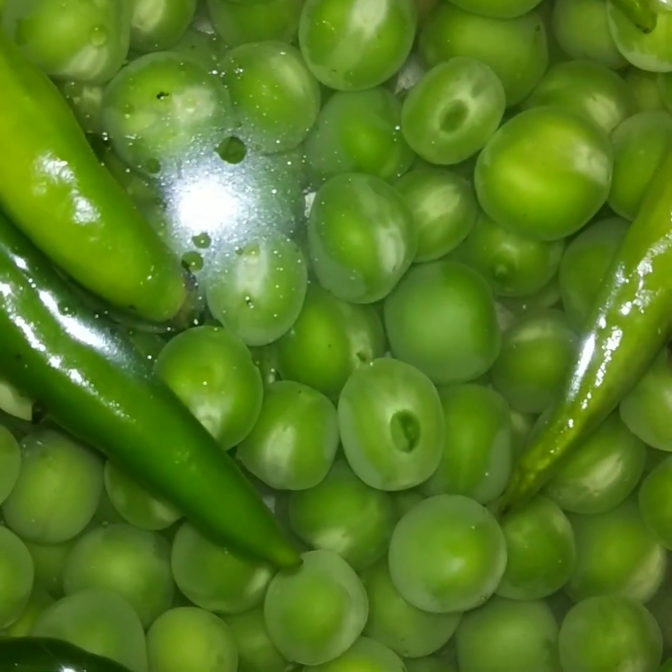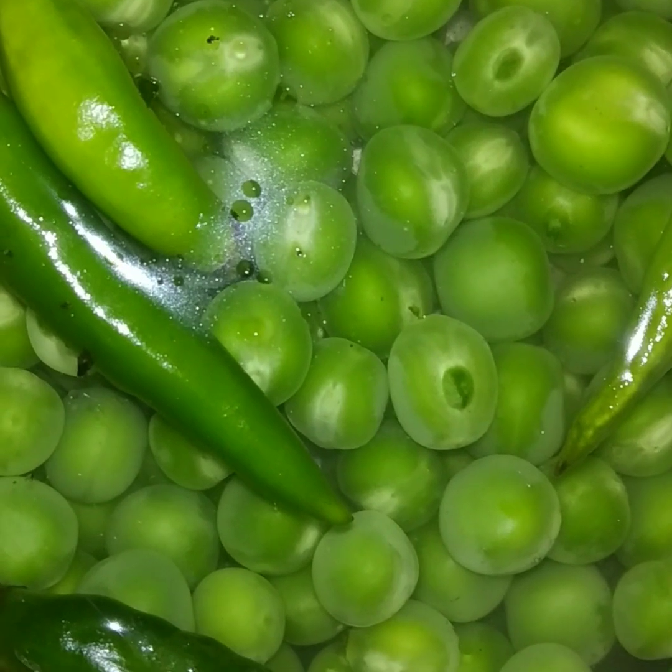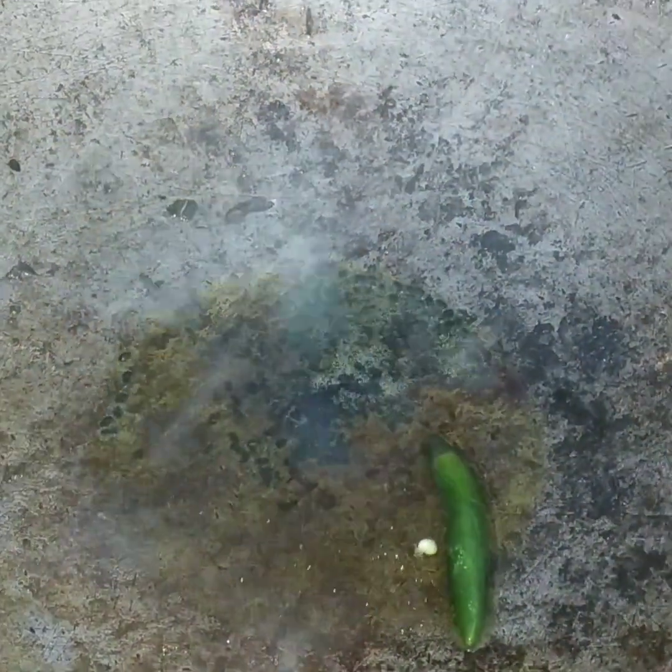I don't have a lot of water. I am going to put the pot in the pot.